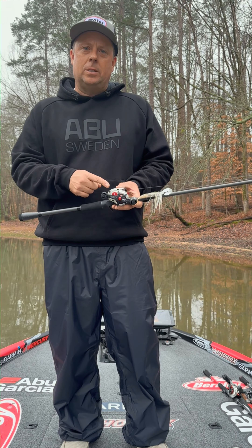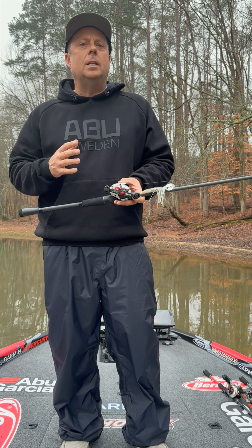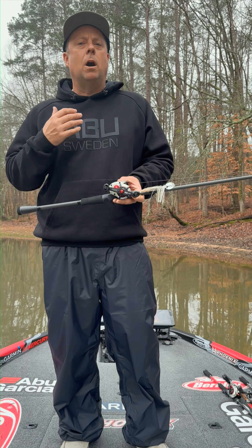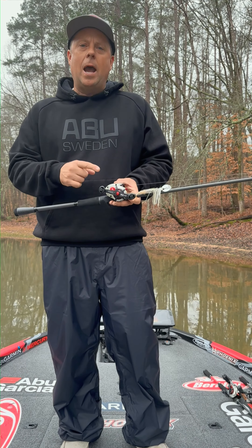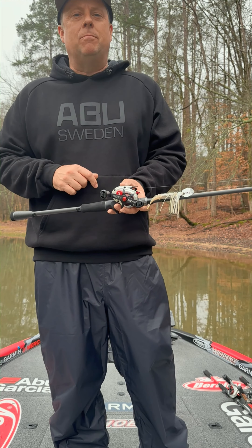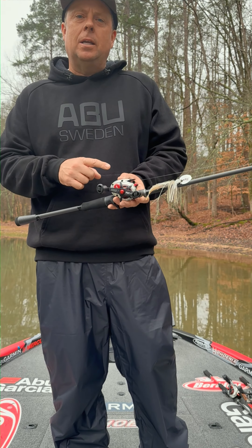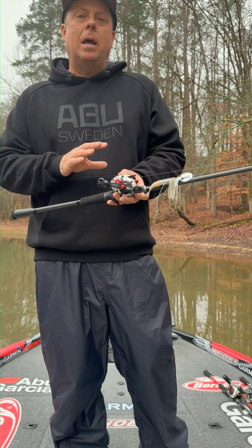Industry-leading drag performance. Similar to Penn's saltwater drag system used to wrestle in sailfish and large tuna that are hundreds of pounds, the Revo has industry-leading drag strength with up to 25 pounds of maximum drag. You can lock it down and set the hook without it slipping. That's up to two times as much as competitive reels.